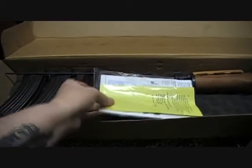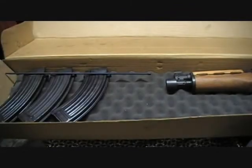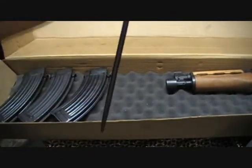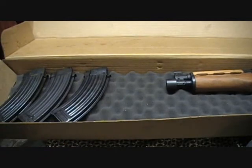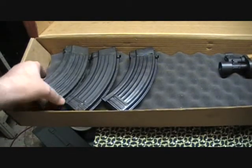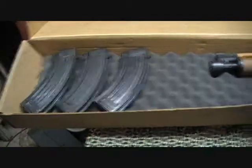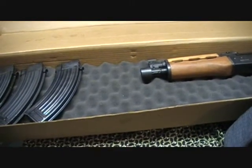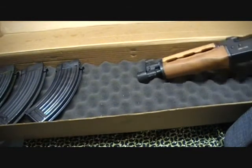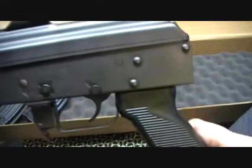It comes with the literature and stuff, and a cleaning rod. It's supposed to come with one or two, but I kind of fell into getting one more. So I threw in this one that's got Cosmoline all over it, but these are clean. And finally, for the pistol itself, it's kind of a beauty. I like it.